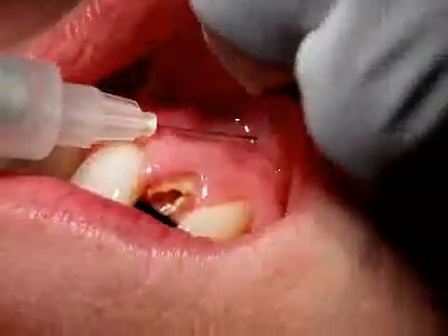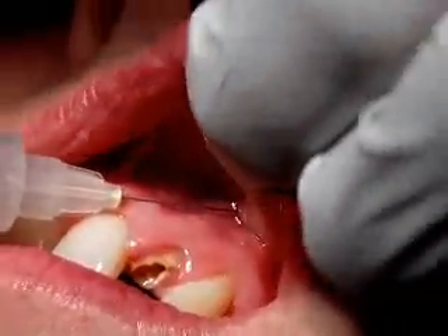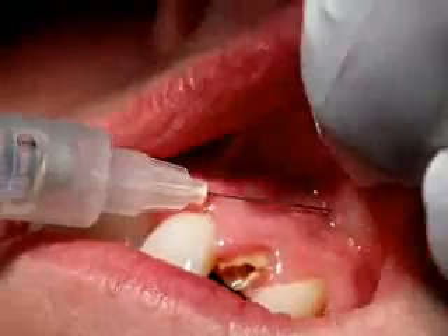So there we are, just popping it in, wiggling the tissue round so that the local anesthetic is moved into the mucosal layers, but keeping the needle itself quite steady.